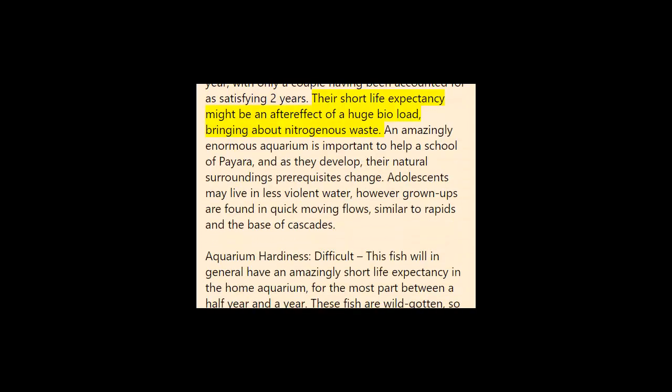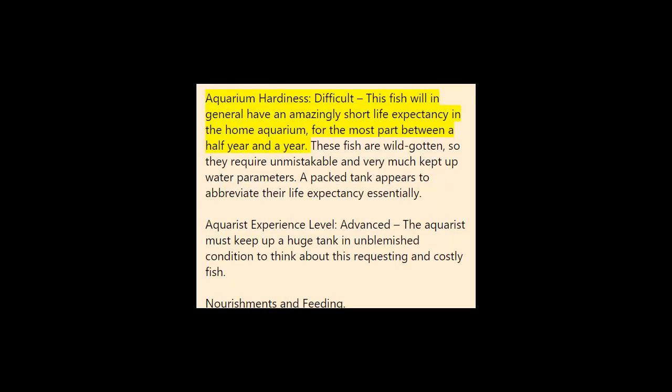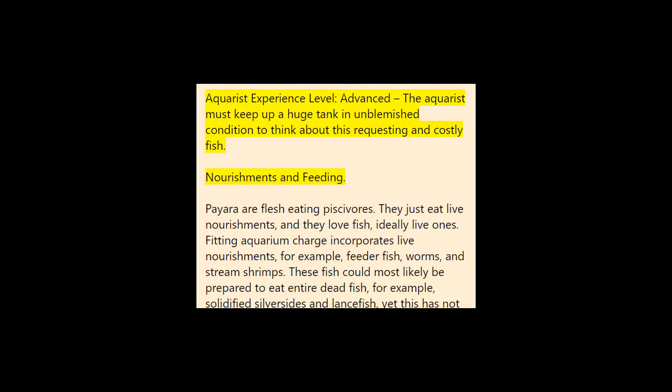Their short lifespan may be a result of a large bioload resulting in nitrogenous waste. An extremely large aquarium is necessary to support a school of Paiara, and as they grow their habitat requirements change — juveniles may live in less turbulent water, but adults are found in fast-moving currents like rapids and the base of waterfalls. Aquarium hardiness: difficult. This fish tends to have an extremely short lifespan in the home aquarium — generally between six months and a year. These fish are wild-caught, so they require pristine and well-maintained water parameters. A crowded tank appears to shorten their lifespan significantly. Aquarist experience level: advanced.